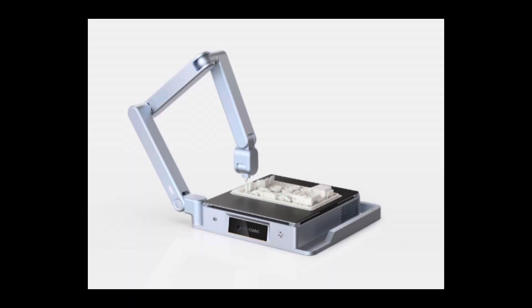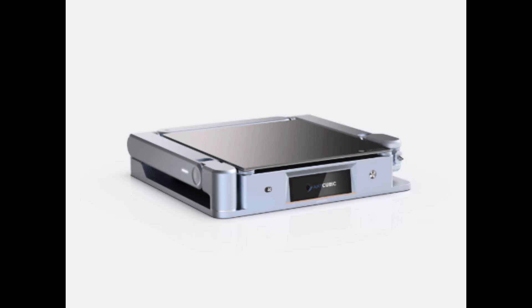Next up, let's talk about something you probably haven't seen before: a foldable 3D printer. Anycubic just won the IF Design Award for their beautiful, ultra-slim, collapsible printer. This thing is gorgeous. When it's completely folded up, it's only 75 millimeters tall, or about three inches.